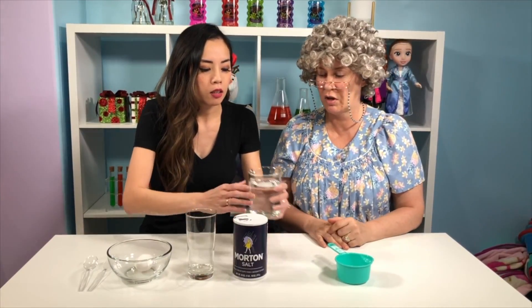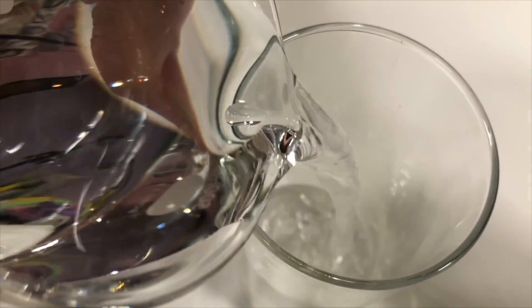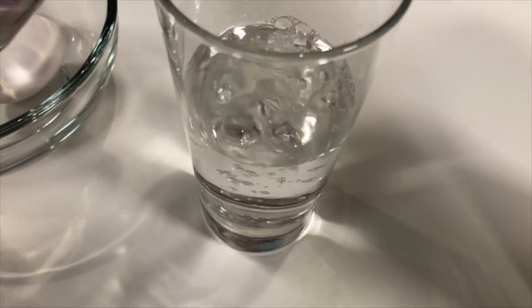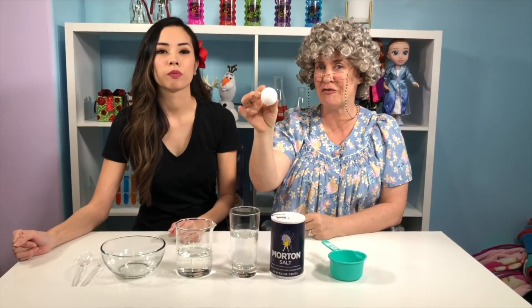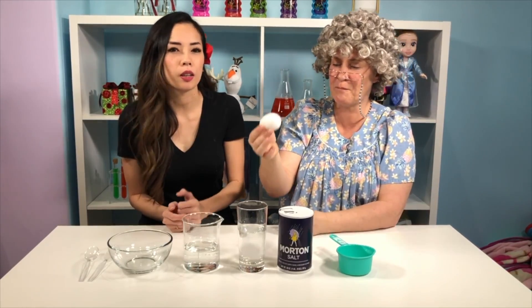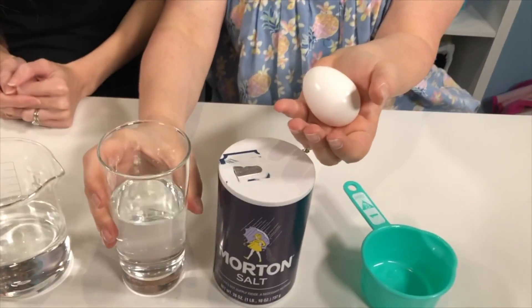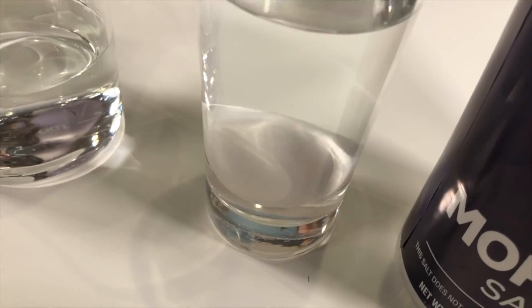Okay, so this science experiment is going to teach us a little bit about density! So we're going to start off by adding some water into our cup, about half full! And next, we're going to add the egg! But what do you think — is it going to sink or float? Leave a comment down below! I think the egg might sink! And that's correct, Granny! The egg will sink to the bottom because it's more dense than the water!